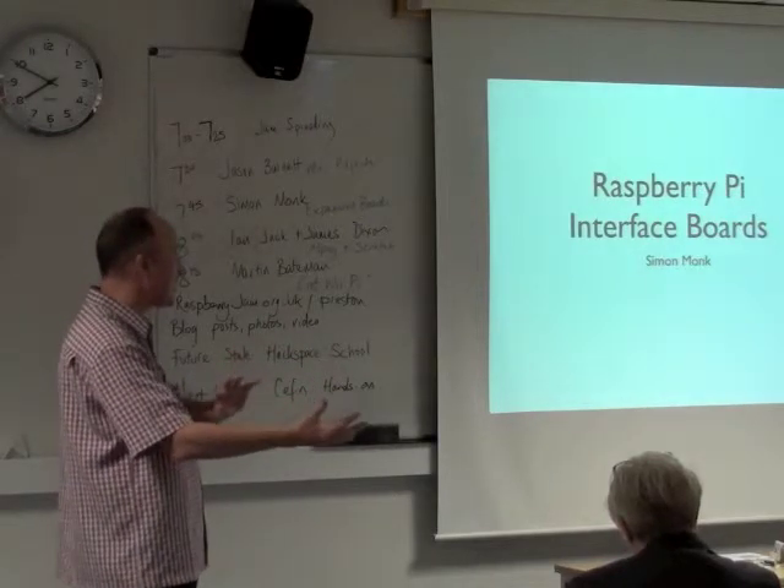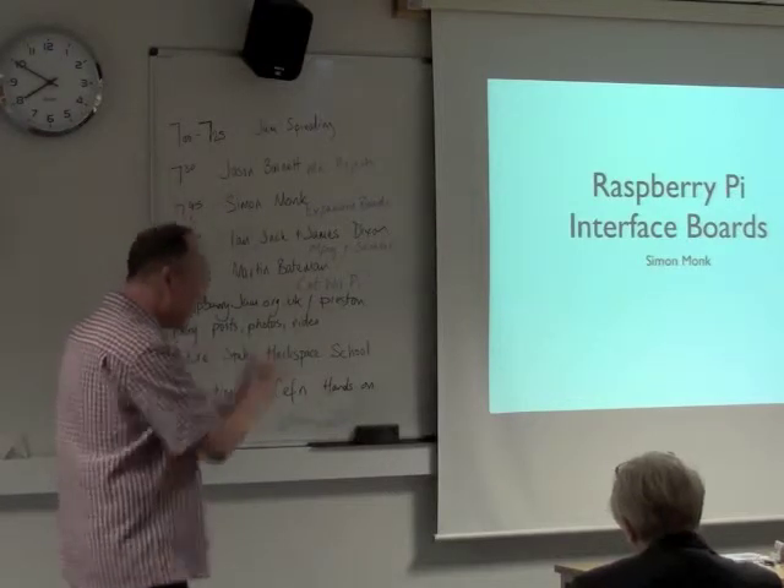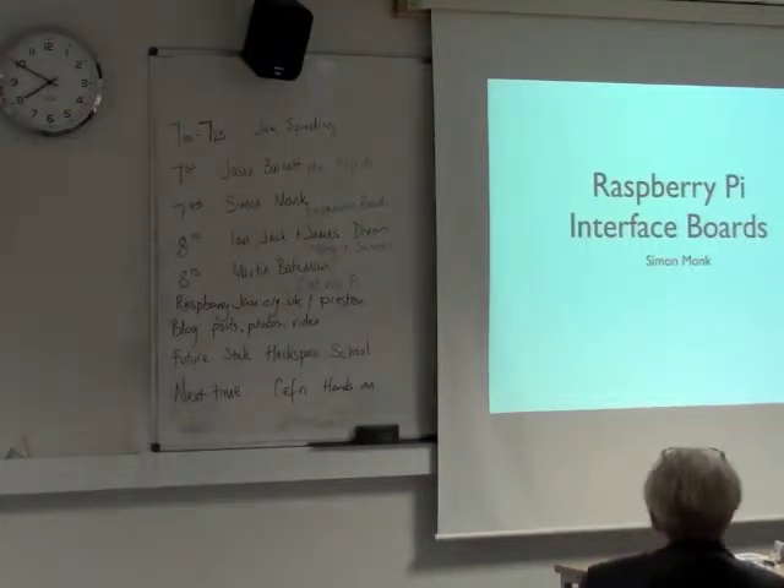Hello everyone. What I was going to do today is give an overview of a number of different types of prototyping boards for the Raspberry Pi.